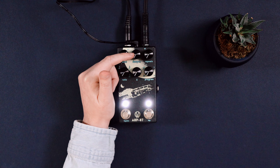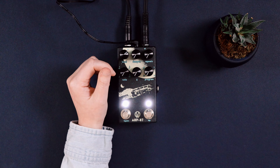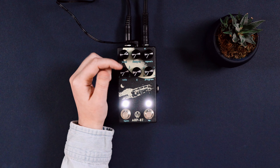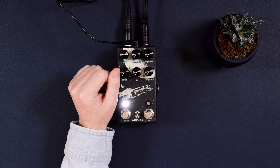Next we have the dampen knob. It controls the overall tone of the repeats — it basically acts like a low pass filter. If we turn it clockwise it brightens up the echoes, and if we turn it down it makes those echoes darker.